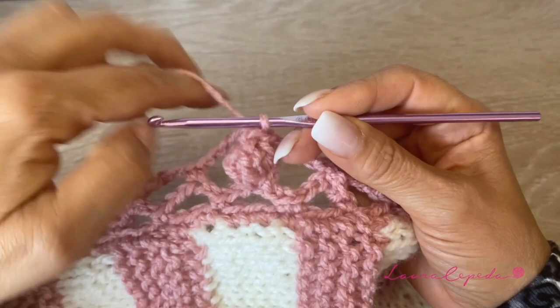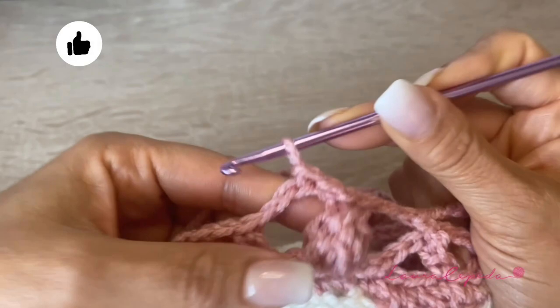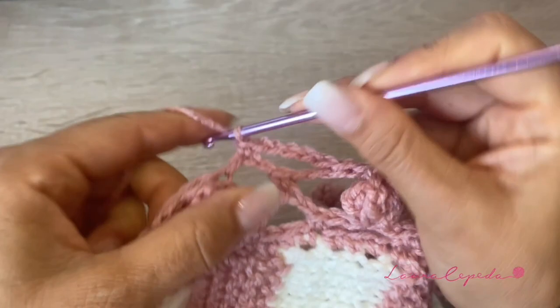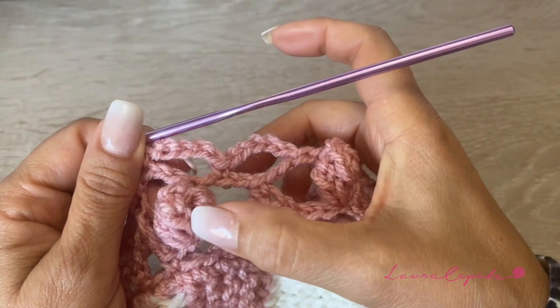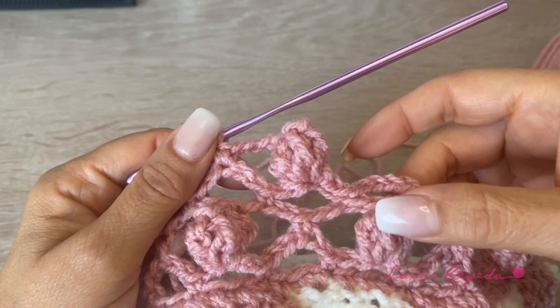Now we are going to slip stitch until the middle of this chain, and right here we are going to start again the wave row we made at the beginning, making five chains and a single crochet right in the middle of the next space. Again, five chains, single crochet in the middle of the next space, and like this we continue the whole row. So we alternate: first we make the waves, then in the next row we make the popcorn stitch. It's important that we alternate the popcorn stitch and the sequence will tell us where to put the popcorns. We slip to put the popcorns correctly in the space where they go.